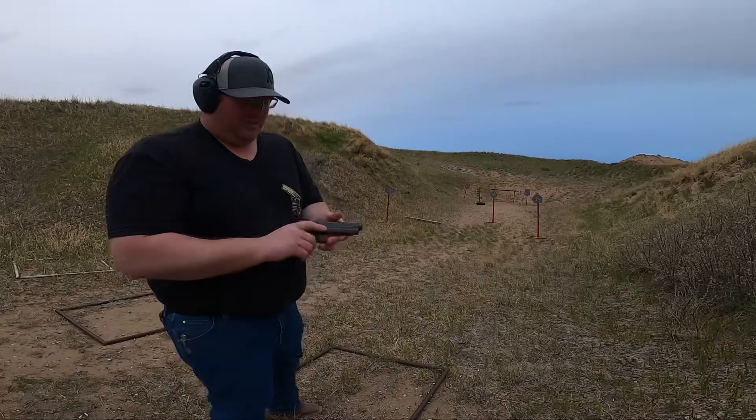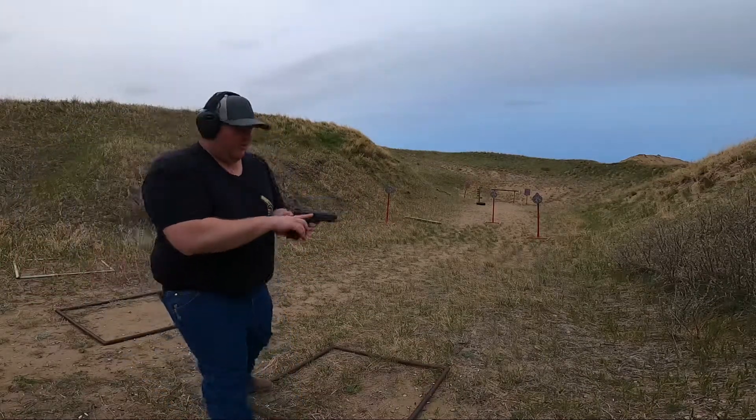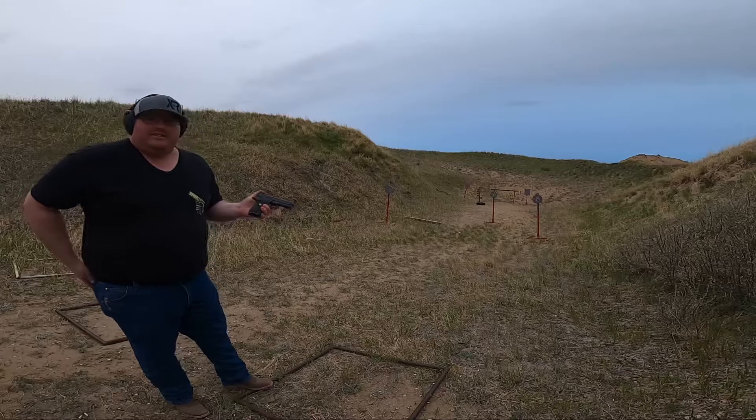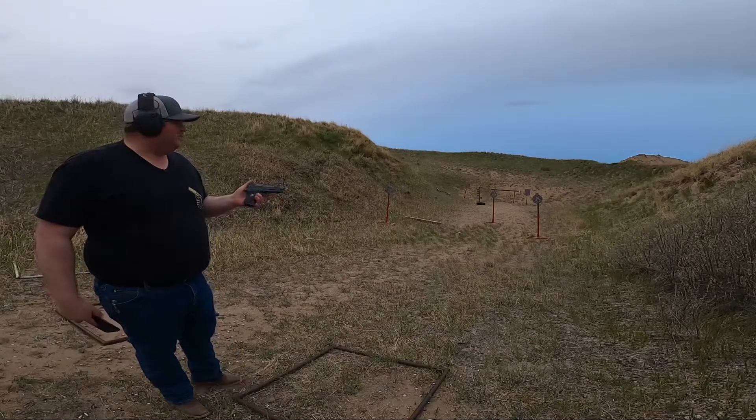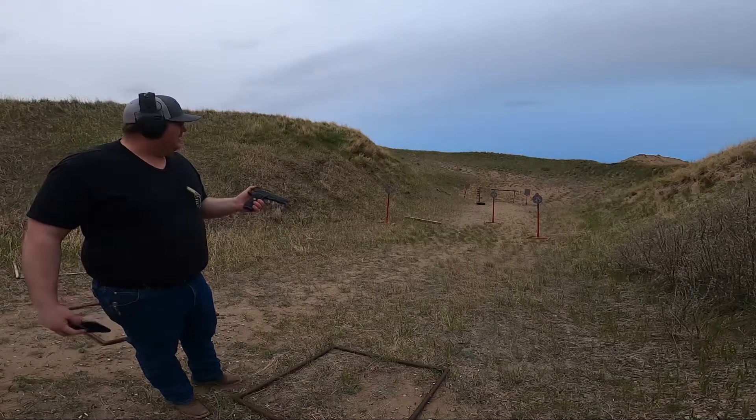A nice little Wilson Combat for everybody's viewing pleasure here. Thanks for watching guys. Like, subscribe, and get out to a gun club. Join a gun club, shoot at a range, get out there and have some fun. Thanks, take care. Cheers.